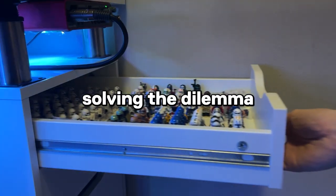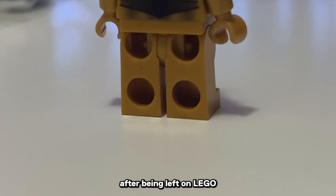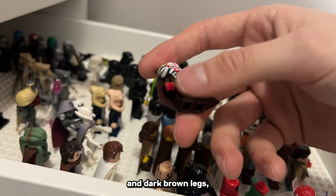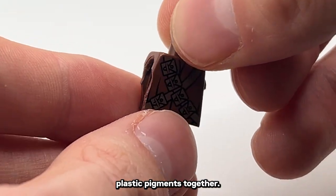Here's a proven way to solving the dilemma of storing your LEGO figures. LEGO figures' feet are starting to show stress marks, and some of them are even cracking after being left on LEGO OEM bricks for too long — typically on reddish-brown and dark brown legs, as the dye used in the brown color recipe tends to be a little bit weaker for binding the ABS plastic pigments together.